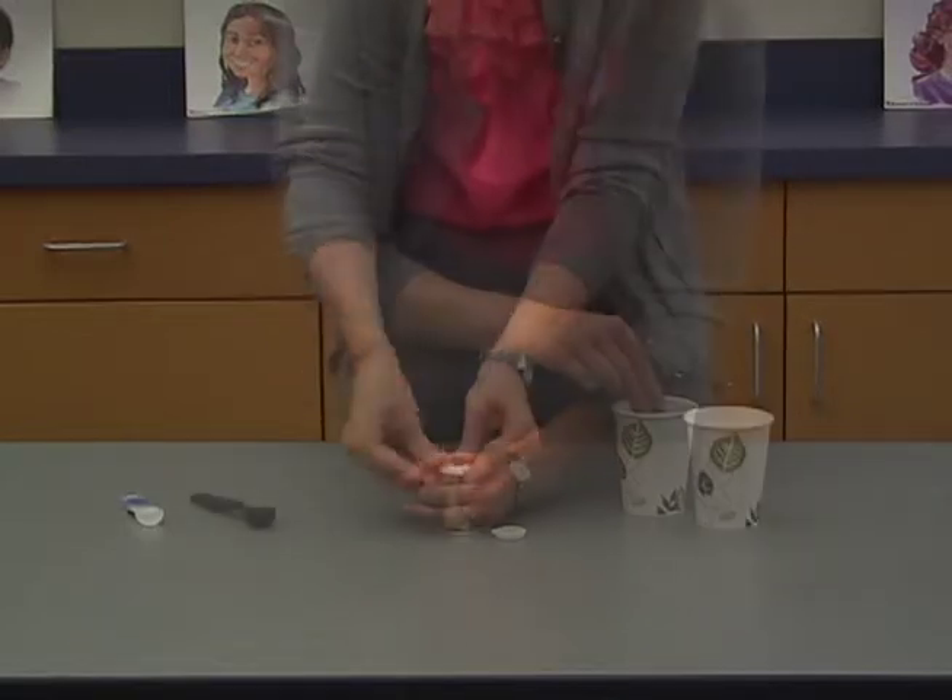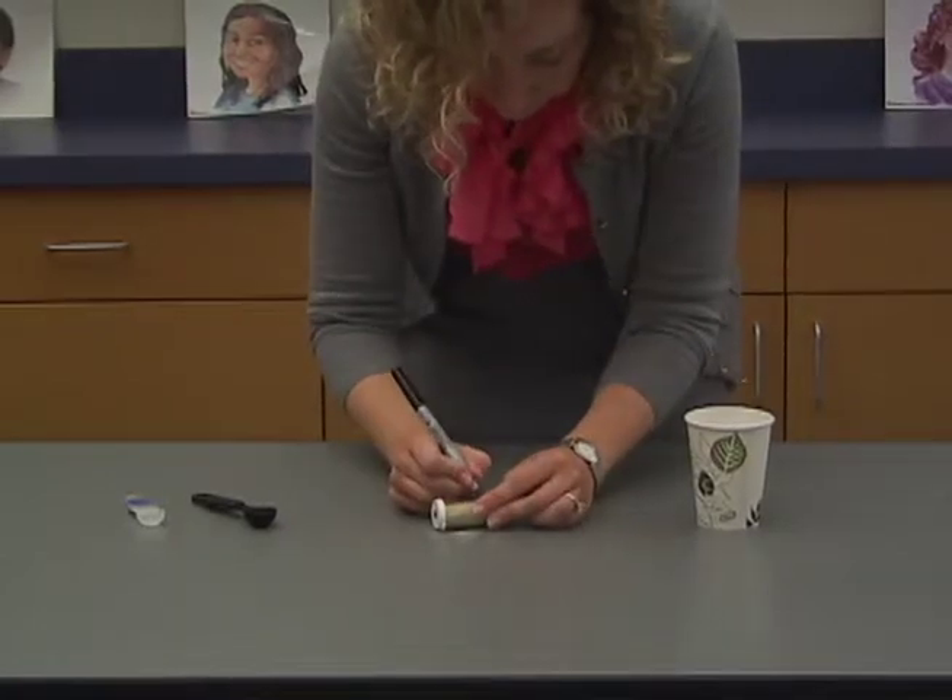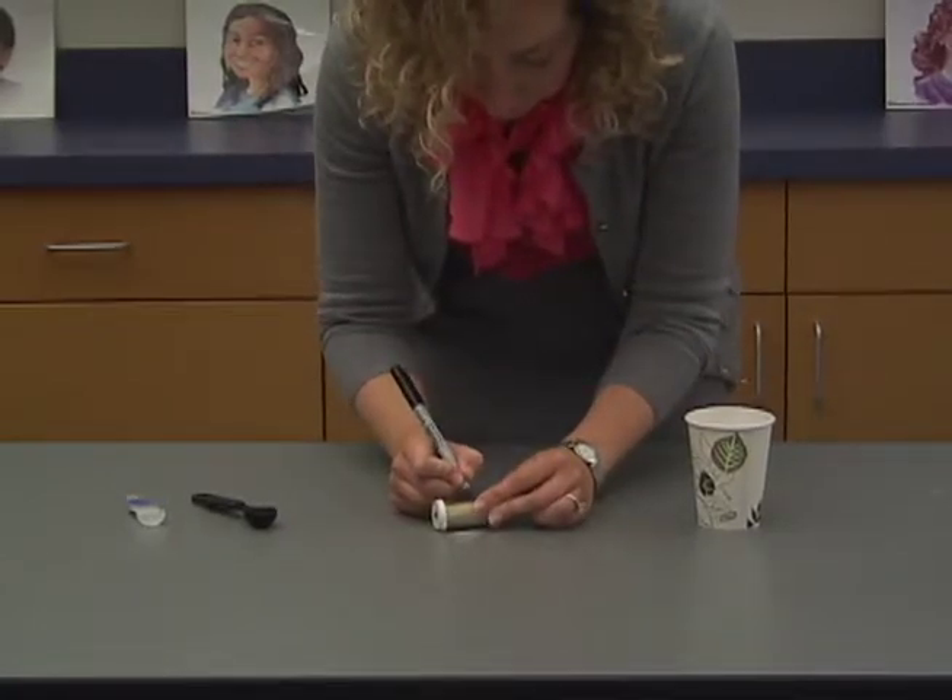Be sure there are no extraneous grains of sand around the rim of the vials that contain the sand. Grains of sand can interfere with the seal on the vials, letting water inside.